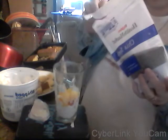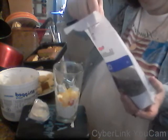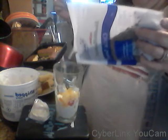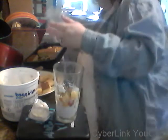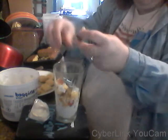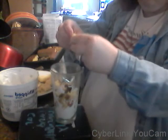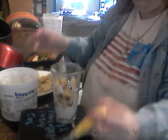Now, these are chia seeds, and this just makes it extra healthy. They're really a good source of protein and other stuff. Put a little bit of chia in there — they're just healthy for you. And now take pieces of cake, like leftover cake, or you can use cookies, graham crackers, whatever yummy type of cake thing that you like. Put that in there.